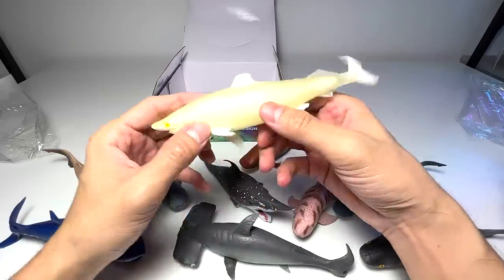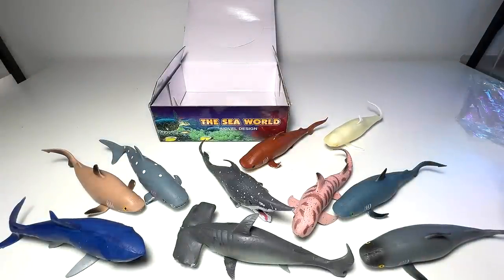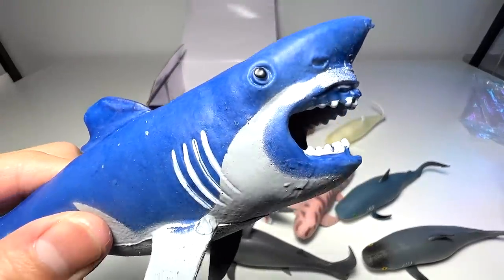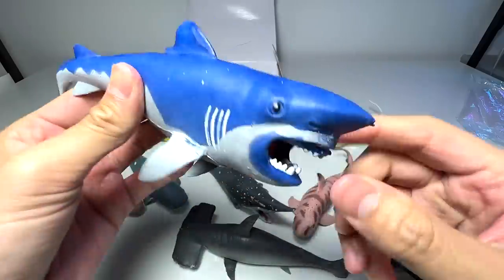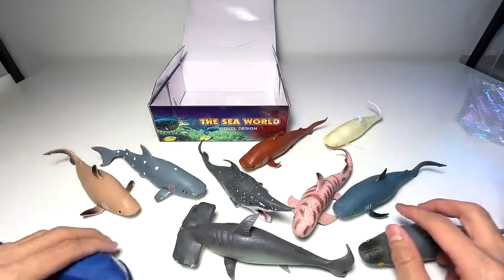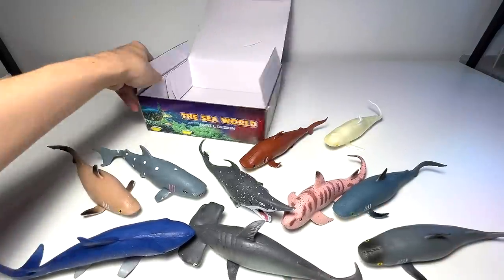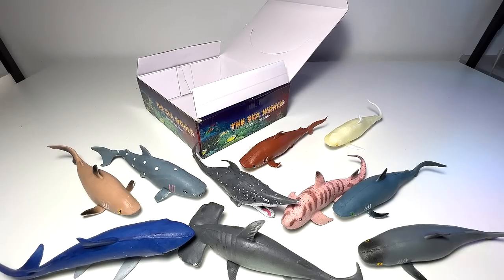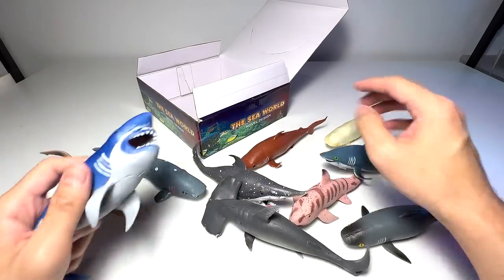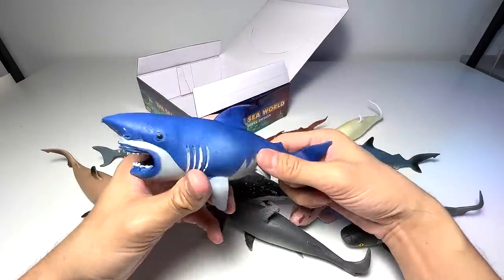These are basically a set of really fun-looking sharks, but they're not the best quality. You can see the paintwork is quite bad — really poor quality figures. But overall they look kind of cute. They're definitely not the usual quality you'd find from Safari Ltd or CollectA, but yeah.